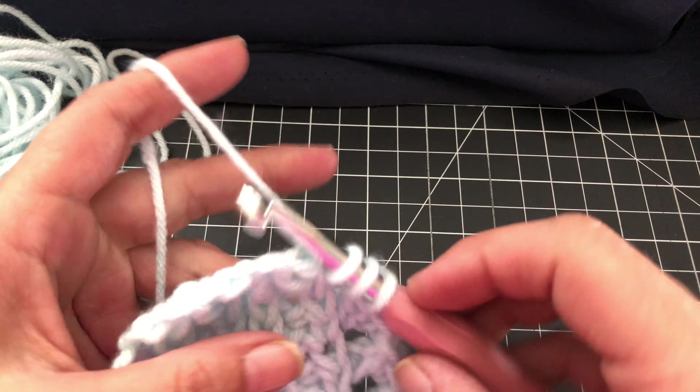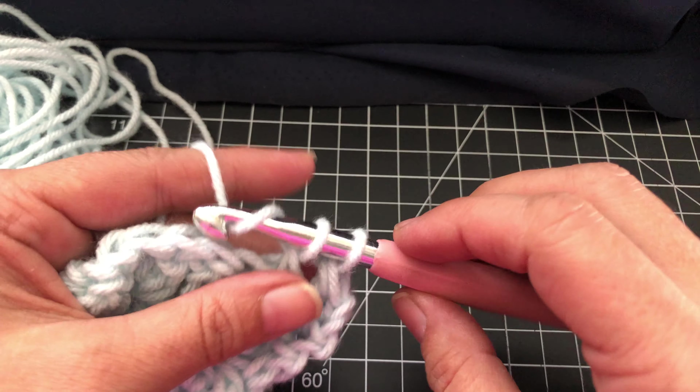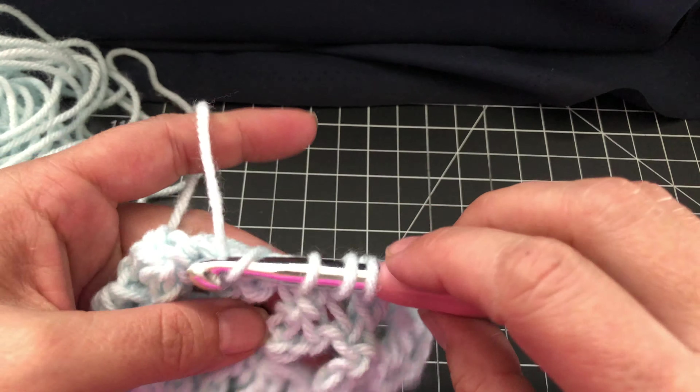Skipping, back loop on this one, double crochet, wrap it around, skip, double crochet. Double crochet, wrap around, double crochet — row done.